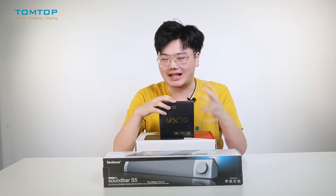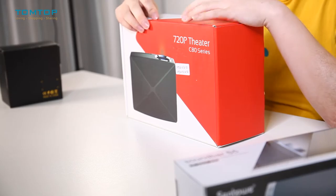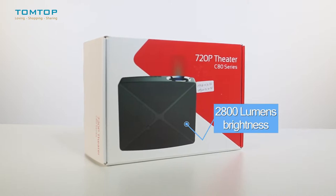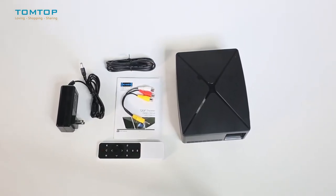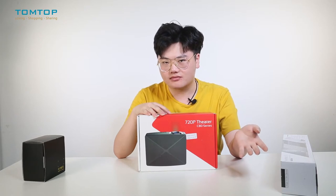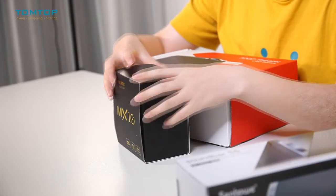First comes our C80, a 720p HD projector — a replacement for your television. It can provide you an even more exciting and joyful watching experience than a TV because the screen is much bigger, and it will make you feel like you are actually in a theater.